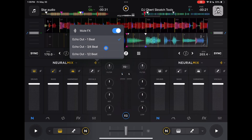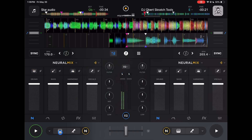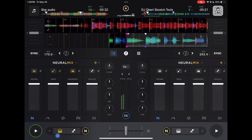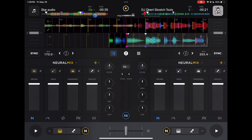Let's do a half a beat so we can tell the difference from one beat to half a beat. So you get more of an echo. I think it sounds better with the one beat because you could actually get the full word that it's saying. So it's a really cool feature. Just practice getting your timing right and then getting rid of the vocals at the right time so you get the full word.